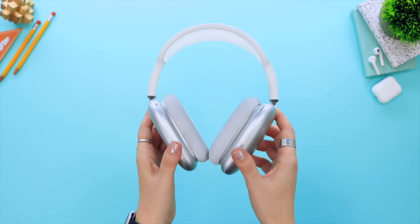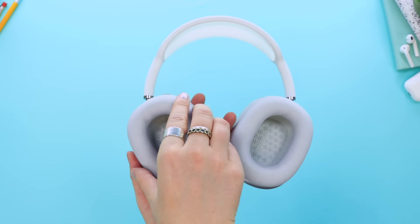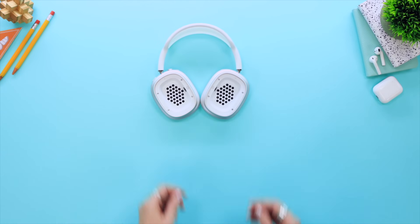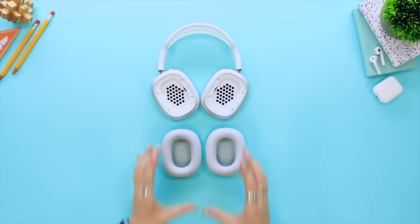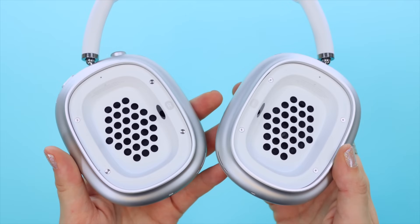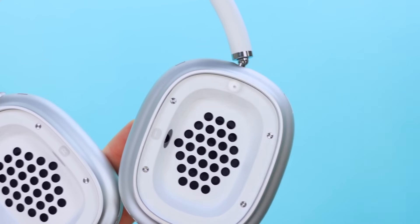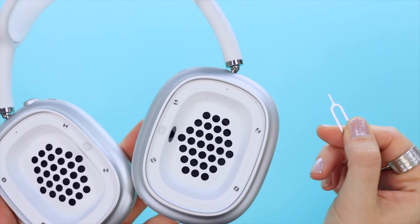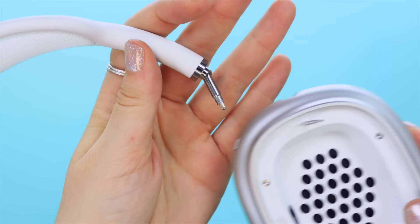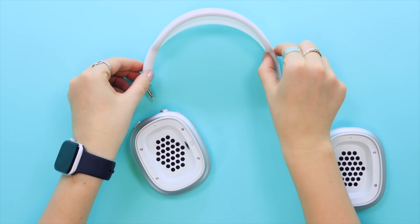The build quality of the AirPods Max is absolutely amazing and you probably already knew that you can remove these ear cups thanks to the magnetic design. What's great about this is if there's some wear and tear, you can buy a brand new pair and they come in different colors. But what you may not have known is this little hole right over here actually allows you to remove the headband from the speakers by using a SIM ejector tool. You just pop it in, you'll feel a click, and just like that the speakers have been removed from the headband — which is so cool.